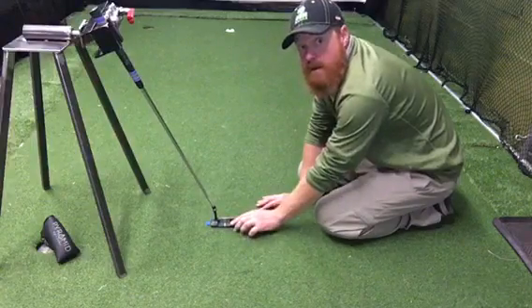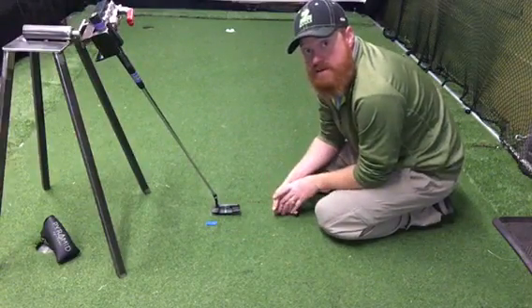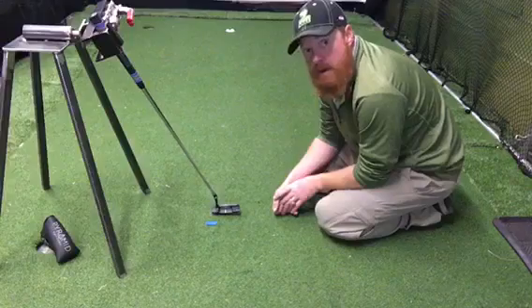So here we just made three putts from three different locations on this face. Does your putter do that?